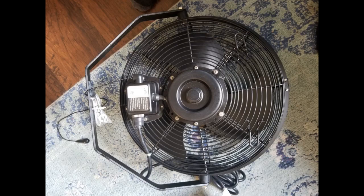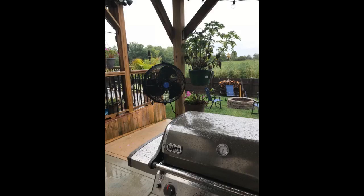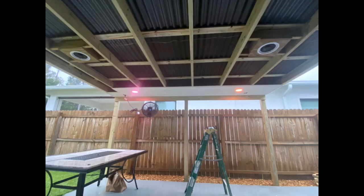Does it swivel? Yes — you decide if you prefer side to side or front to back. Because I needed to orient the included bracket horizontally, it swivels front to back for my use, perpendicular to the bracket. See my picture with the fan attached to the gazebo side. If you need it to swivel in all directions, depending on your available space for hardware, you will need to pick up an additional bracket such as an L bracket. Is it noisy? Just the sound of the wind it makes. Really well built, solid and no rattles.